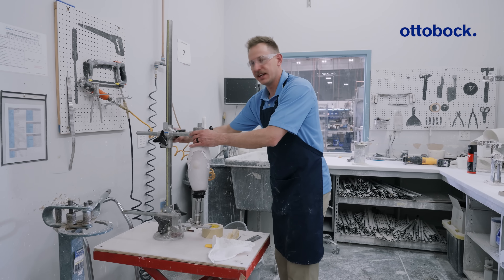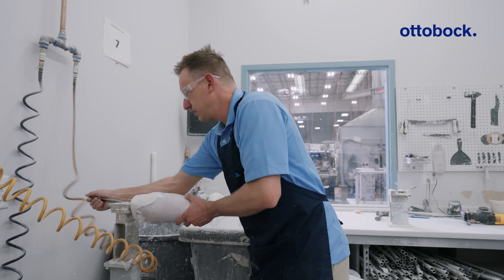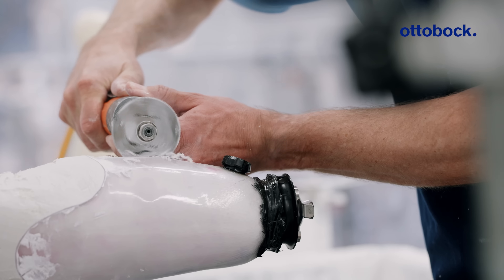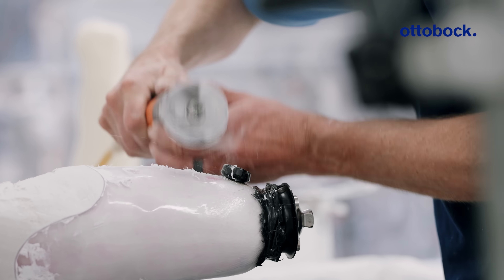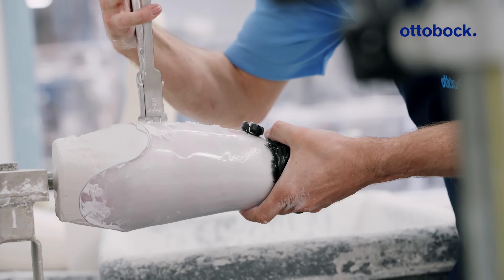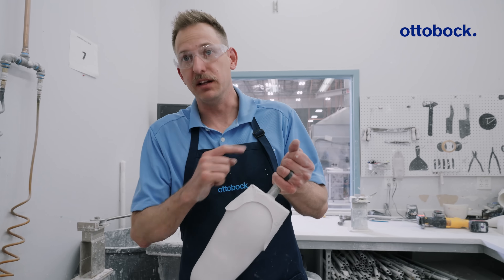Now the plaster is set after just a very short amount of time and we are ready to remove it. We're going to cut down the posterior wall, making sure not to hit the valve, looking for a depth that's just below your thermoformed plastic. Insert the cast spreaders and slightly depress while moving. Now we're ready to finalize our trim lines.